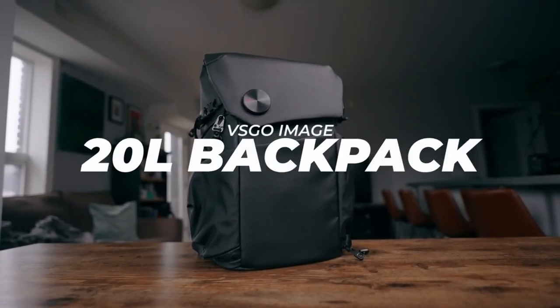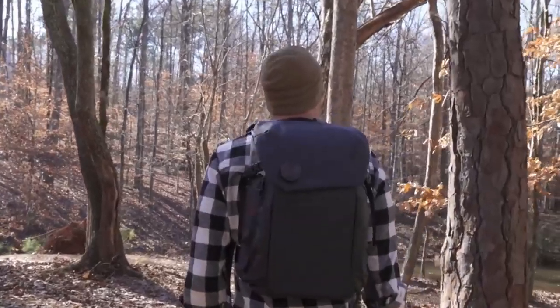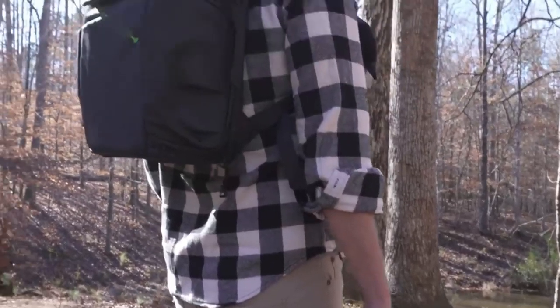This video is going to be about the VSGO camera backpack. It is 20 liters, which makes it a little bit smaller. We're going over a camera bag by VSGO, and that brings us to today's sponsor, which is VSGO.